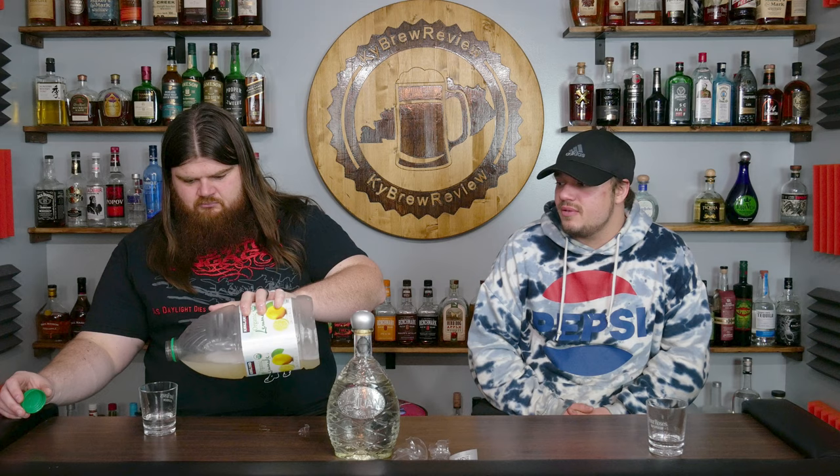Seven and a half, taking off half a point for price — it's seven and a half all day long. This would be a great margarita maker or easy for shots. Seven and a half solid. There's just too much competition in the market. That's the main issue. That being said, if you find it on sale, if you get it for around $35, it's worth it.